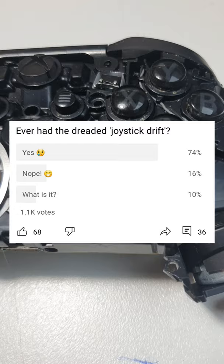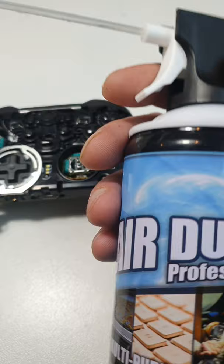But for now, if you can get your controller apart, grab some air duster spray and just give this a good spray here. That there is your number one solution, but like and subscribe if you want to see more.